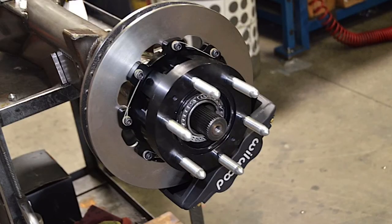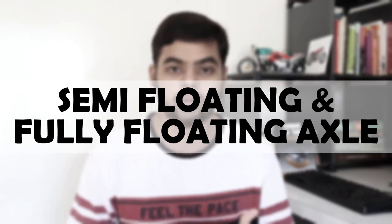What is the difference between semi-floating and fully-floating axles? My name is Purwag Mantir, welcome back to my channel. In today's video, we will talk about semi-floating axles and fully-floating axles.